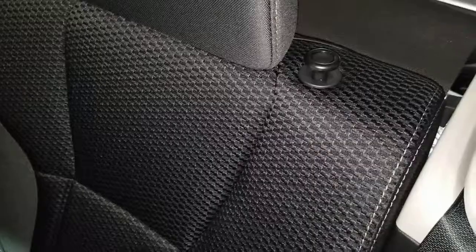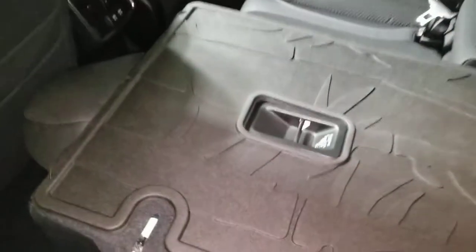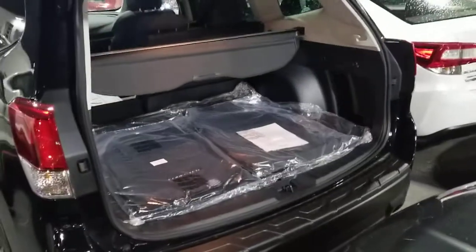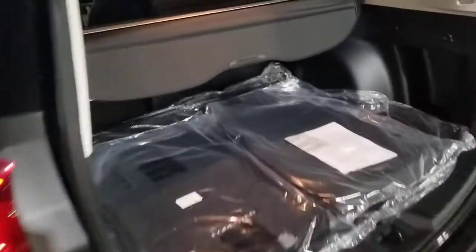Now I'm going to show off the back, but before I do I'll fold one of these seats down. It folds nice and flat, and you can see it also has a protector on it. You can see how wide this is, and there's also a shade and a tunnel cover.